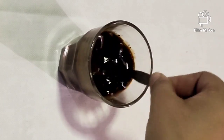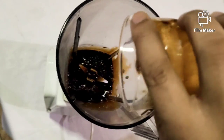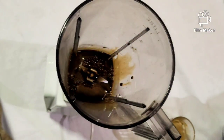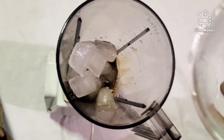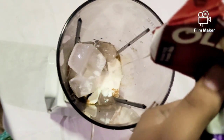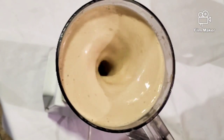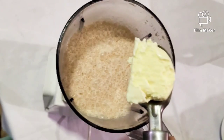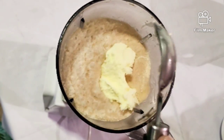Take a blender, add the coffee mixture as well as sugar, ice cubes, cream, and milk. Now add the ice cream scoops in the blender.